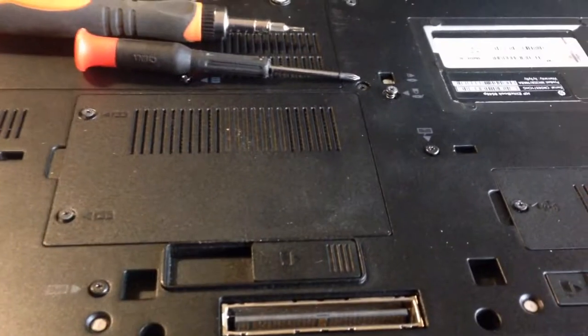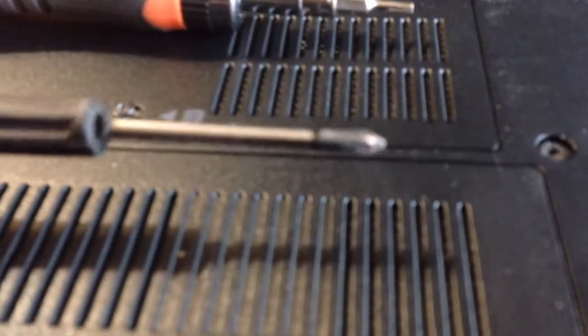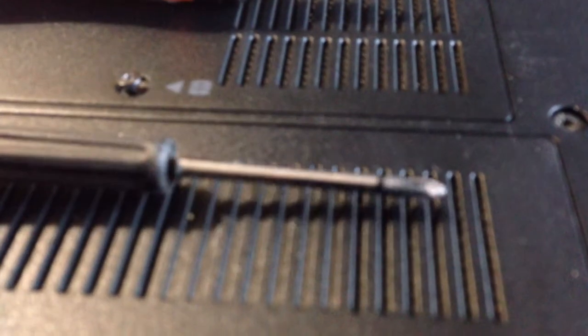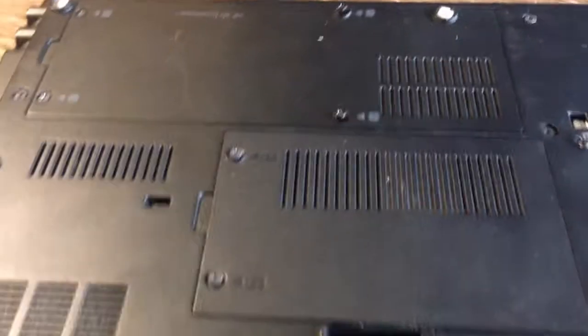Once every screw is loose on the bottom, you want to remove the battery and all the plates. But keep in mind that you're going to need both a 1-gauge Phillips head and a T7 star bit to take all the screws out of an EliteBook.